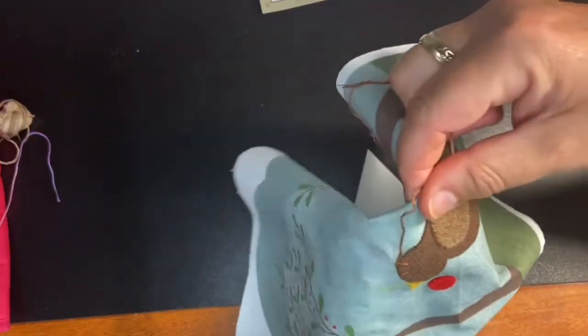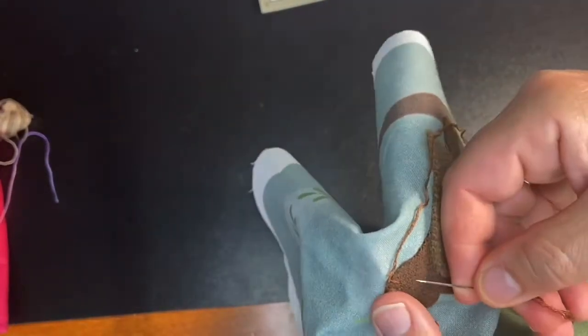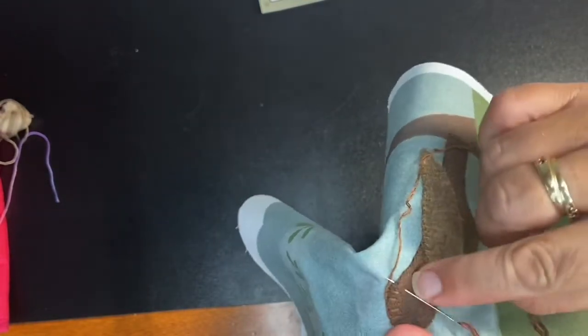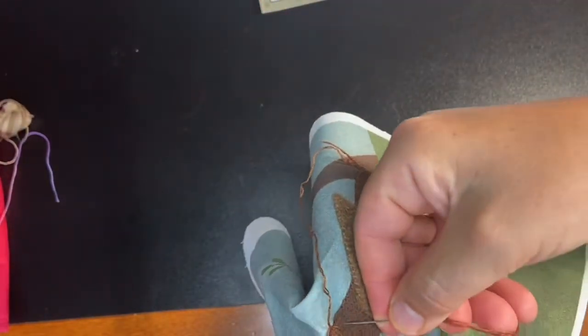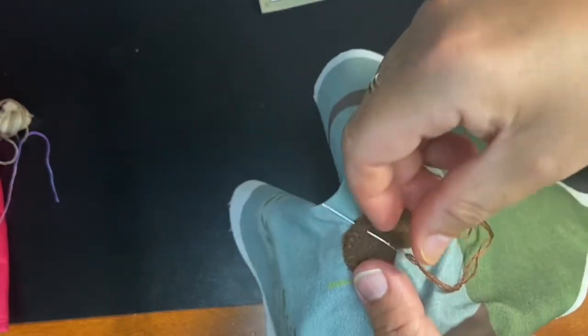Okay, let me see if I can hold my hands differently so you can see this better. Now you're going to go down on the appliqué, up on the background, and pull.